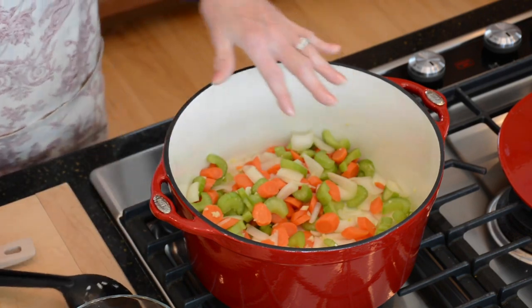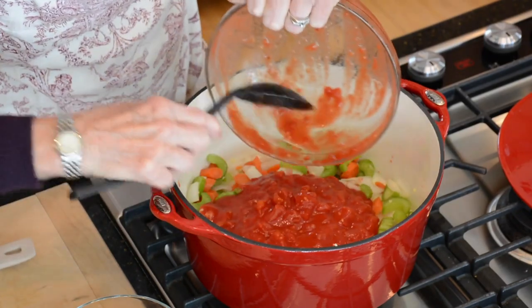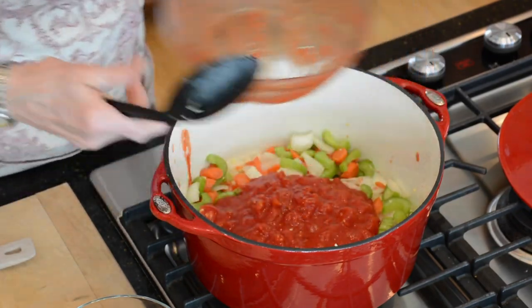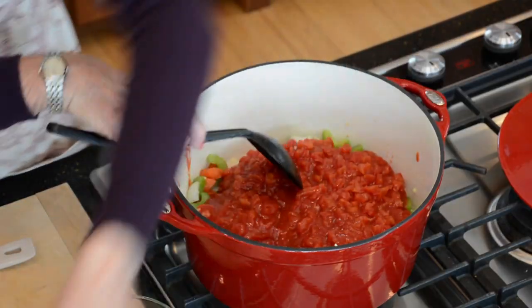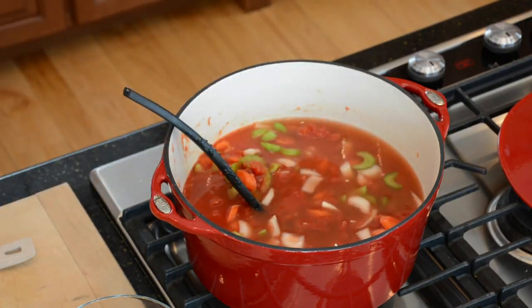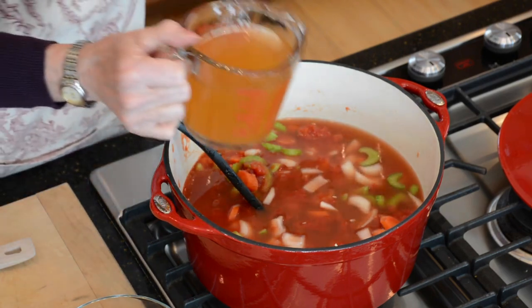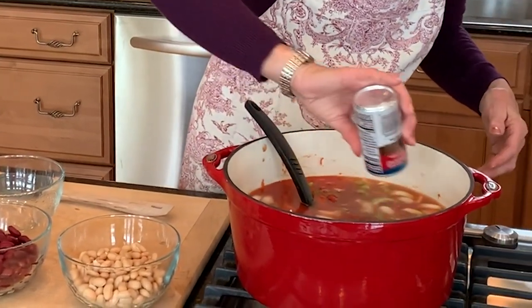So these have softened a bit, so now I'm going to go ahead and add in the canned tomatoes and the diced tomatoes. And six cups of chicken broth — actually, this is vegetarian broth. You can use chicken if you like. And then I'll add in a little five-ounce can of tomato juice. It's going to really richen the flavors a bit.